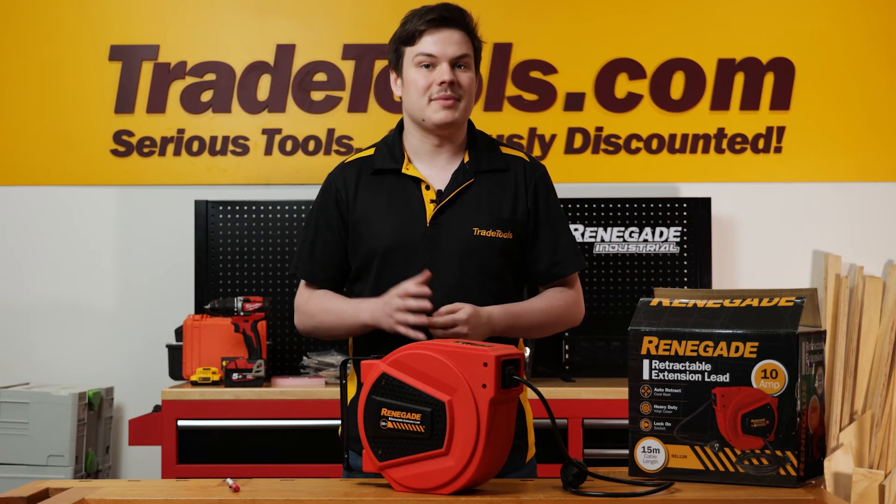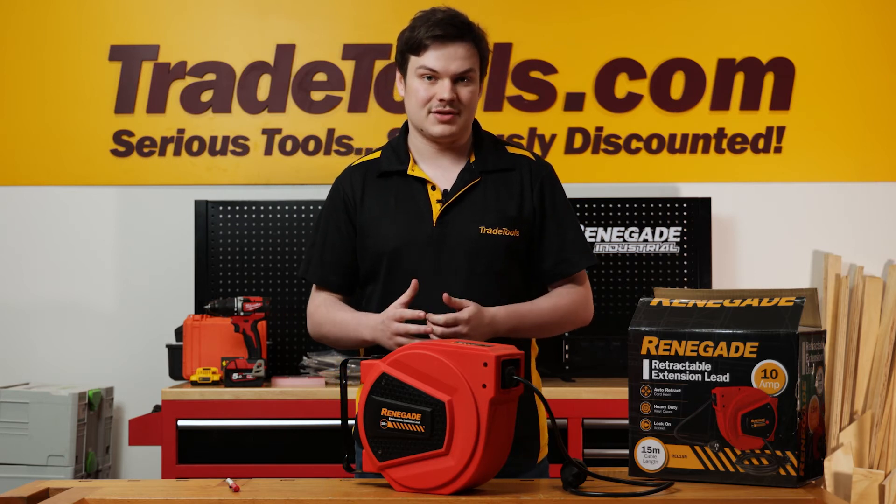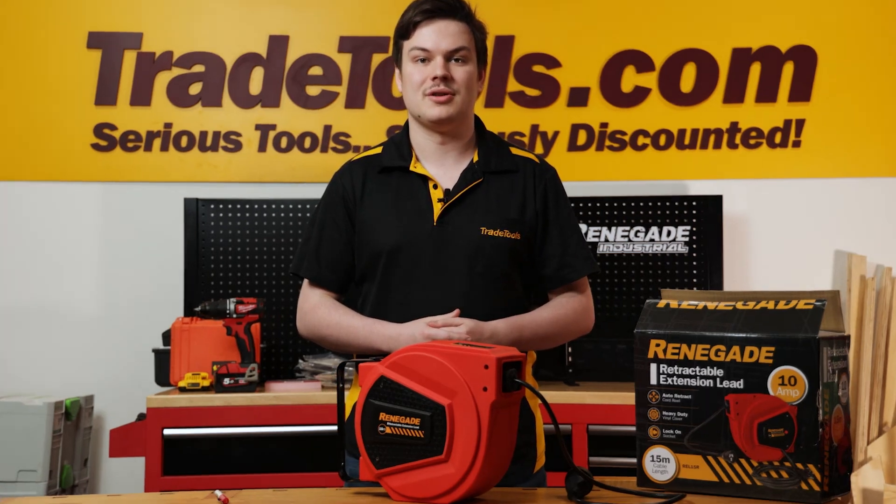Renegade is exclusive to Trade Tools, so make sure you come check them out for yourself at your nearest Trade Tools store or online at tradetools.com.